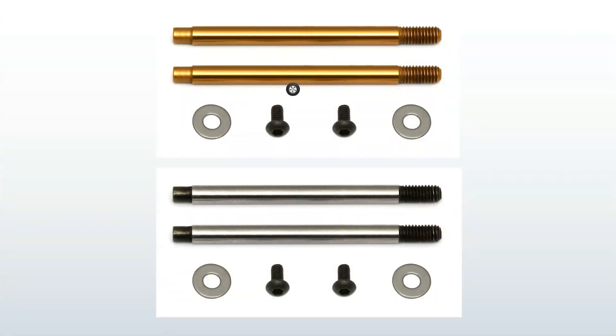Some shock shafts come with a gold-colored titanium nitride coating; others are raw steel or chrome plated. The best titanium nitride shafts have a really high-polished mirrored finish, which you can also achieve with chrome plating. Titanium nitride is harder and will last longer — I always buy titanium nitride shafts.